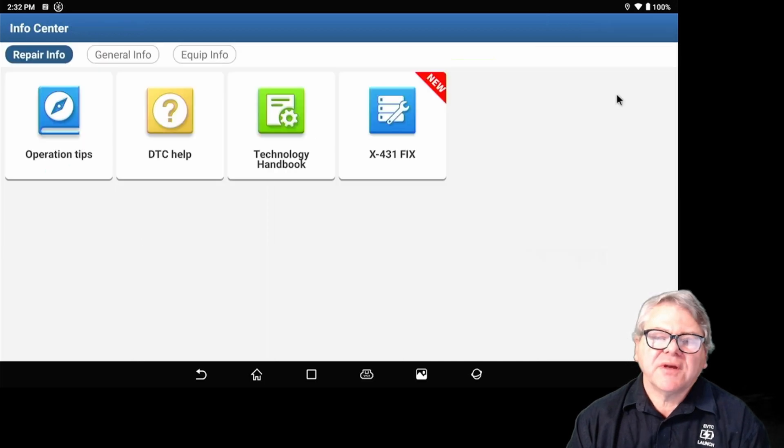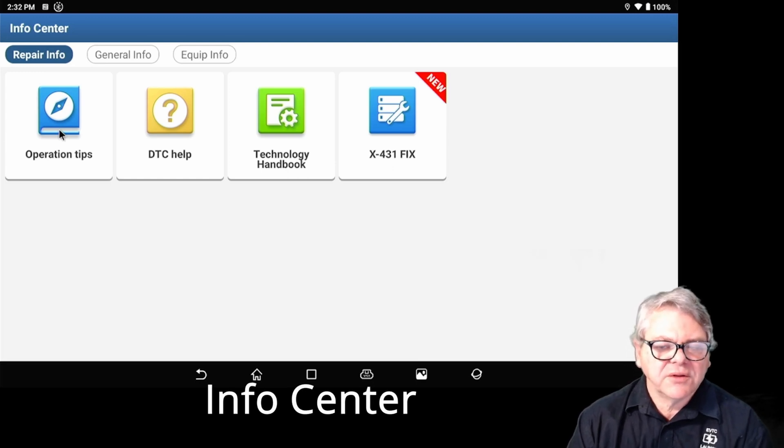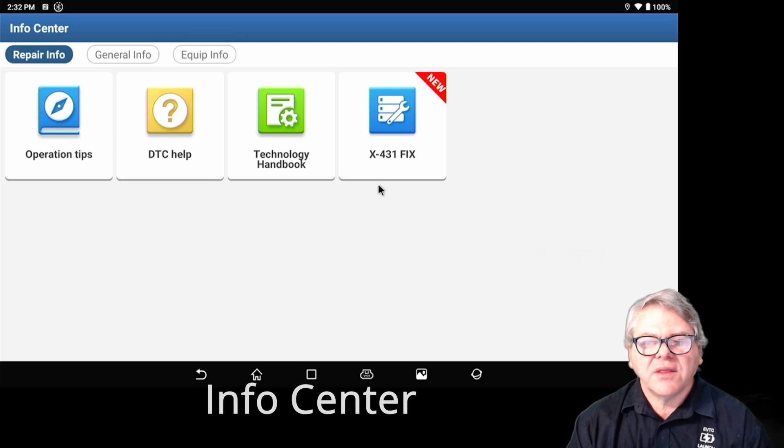The Information Center is mainly about tips and running of the scan tool itself. You'll need to be on the internet to access this.